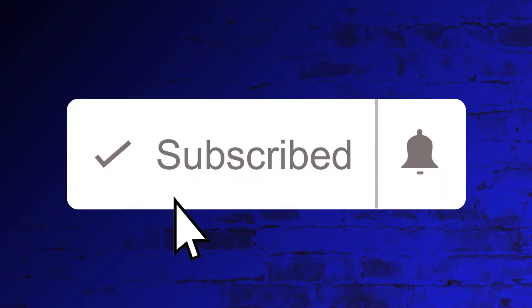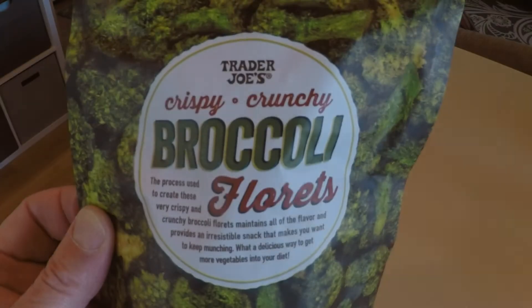If you haven't done so already, make sure you hit that red subscribe button below and click the bell so you don't miss out on anything.